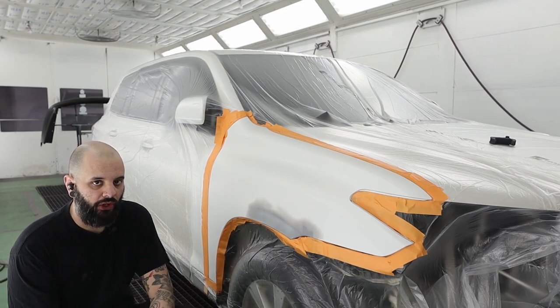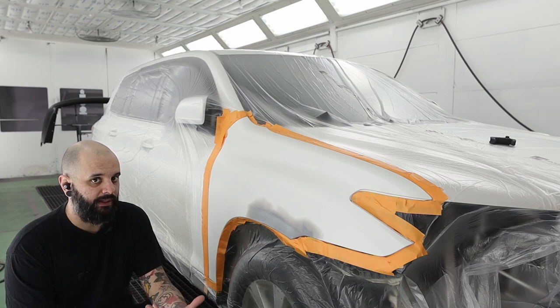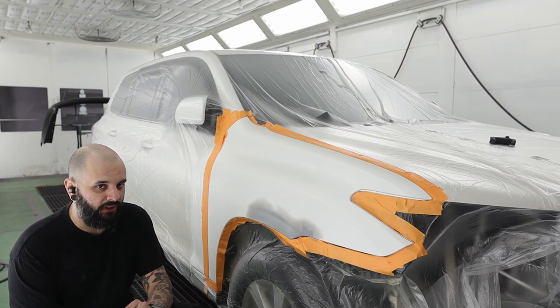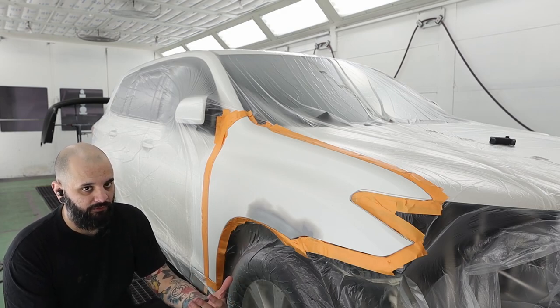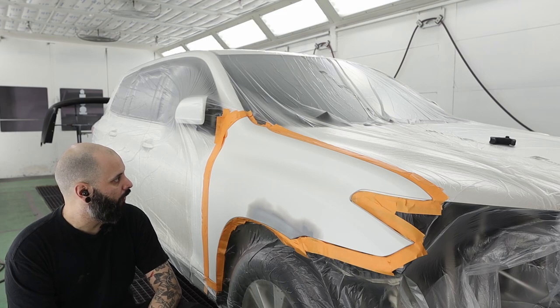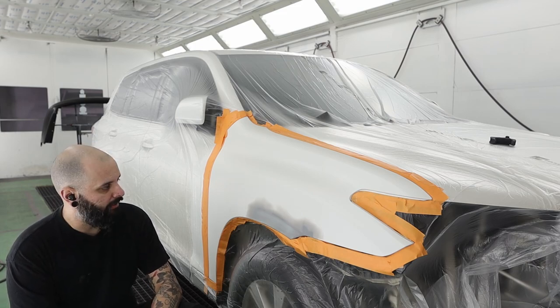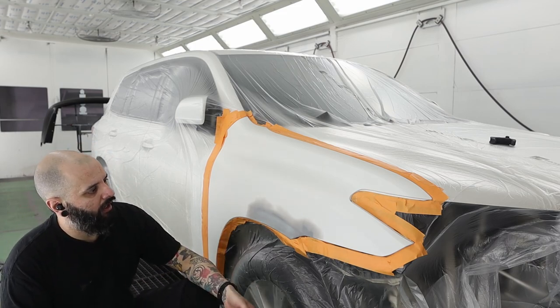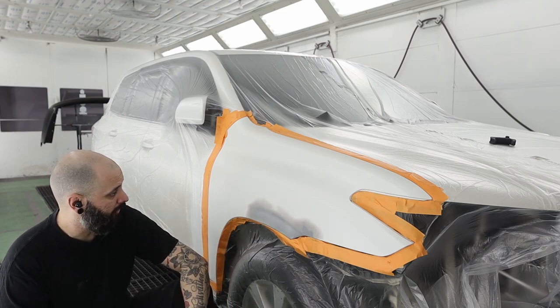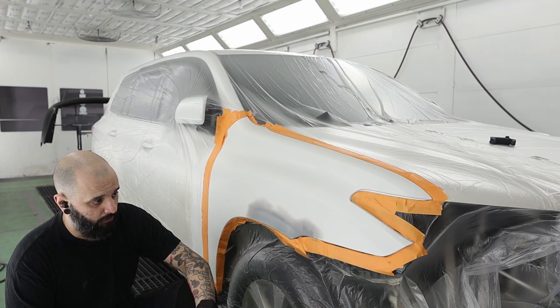First things first, you really need to make sure that your color matches on point. This isn't going to work very well if your color is slightly off — you're going to need to blend further for that. This is Toyota 070, it's like white platinum pearl or something like that, and my color match is spot on. It matches great with two coats of pearl, so we're going to go with that.